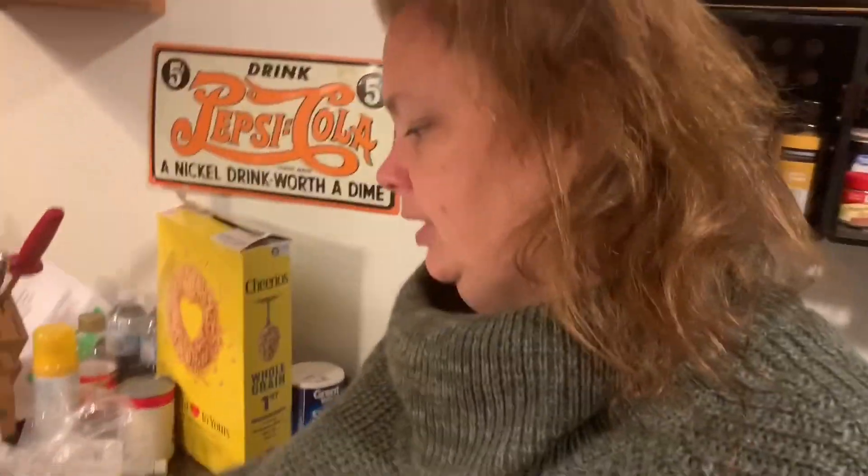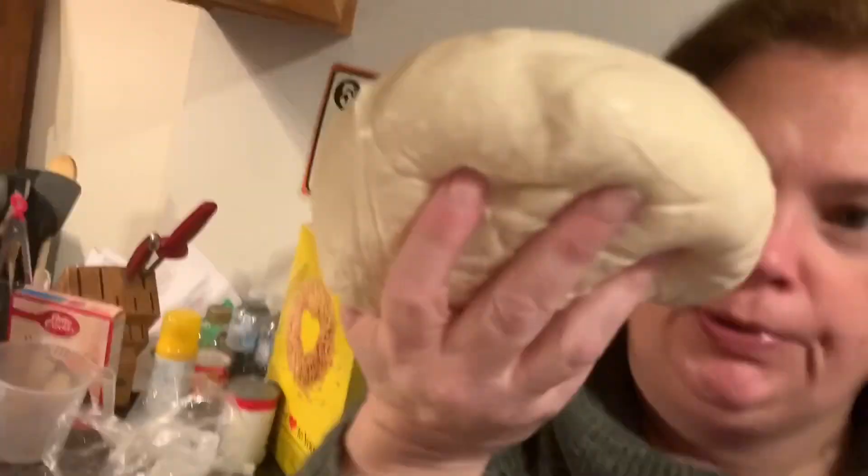Hi everybody, I'm Dawn. Welcome to my channel. So today we're going to visit another food from my childhood. We're going to do pepperoni rolls.